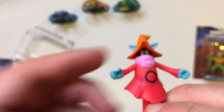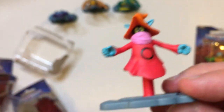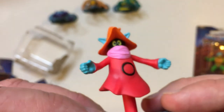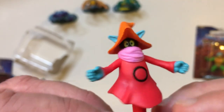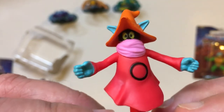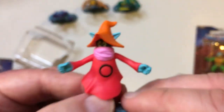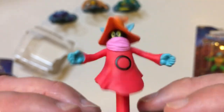Orko. I never liked Orko. I don't like comic relief in cartoons — like Orko and Snarf and stuff. They really annoy me. Even like Bumblebee and the human, they got on my nerves a little bit. But this is a good-looking Orko. Kind of floating.